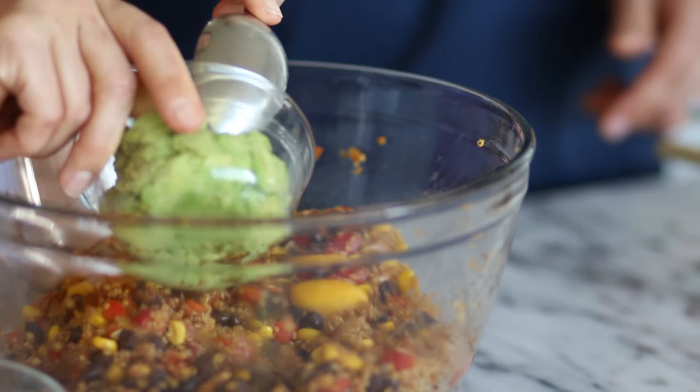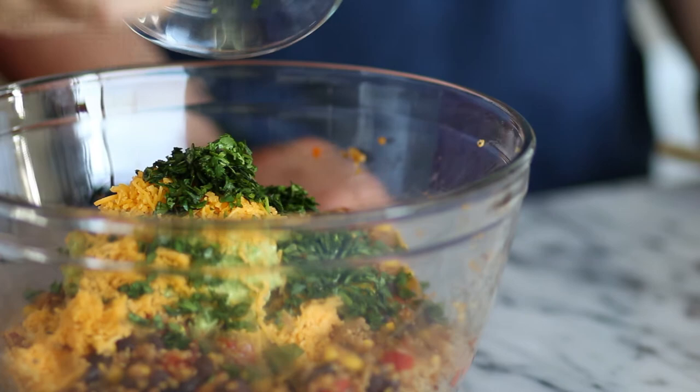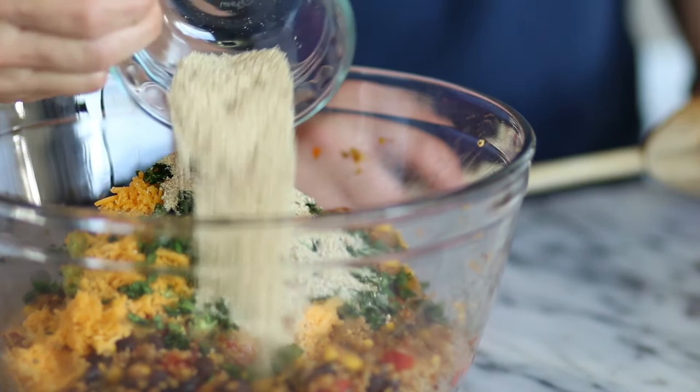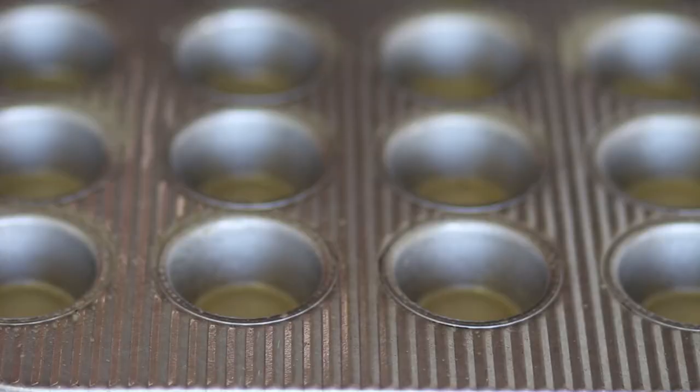We're adding one egg, some smashed avocado, some shredded cheddar cheese — wow, that looks amazing — and some chopped cilantro. Then we're adding some gluten-free breadcrumbs, but don't worry, if you don't want gluten-free you can use regular. The next step is to blend all those flavors together — look at this bowl of goodness!